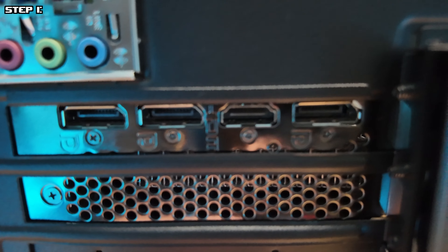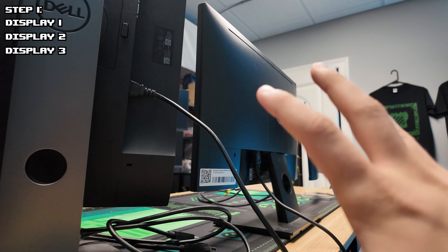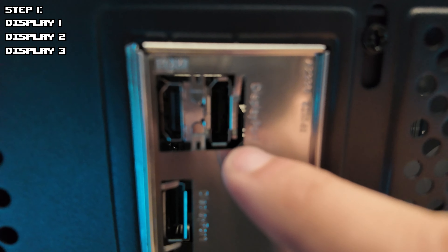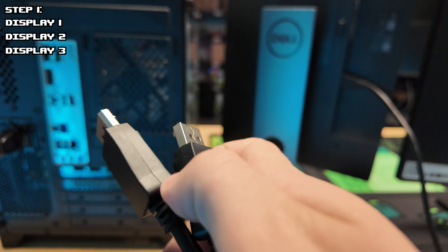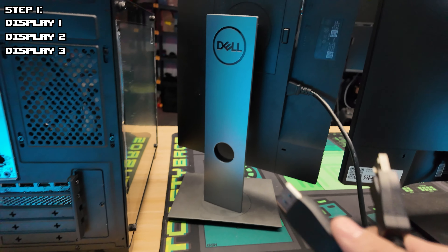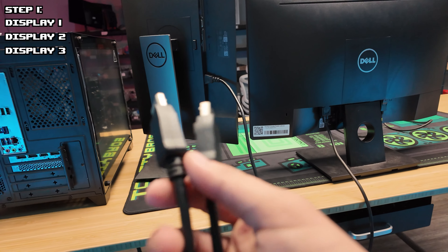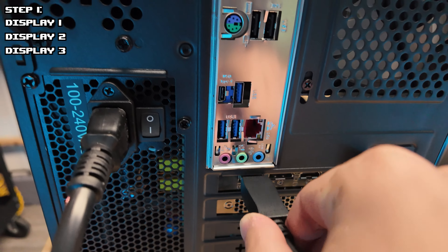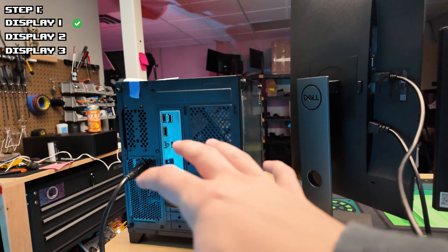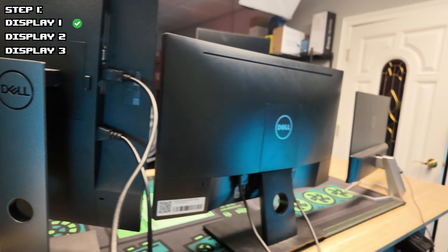We have two different display options and four ports on the GPU: DisplayPort and one HDMI. We're going to have to make this work with the three monitors we have. Unfortunately, we will not be able to use the display options on the motherboard because we have a dedicated GPU. The cleanest way to do this is get display cables with the same connector on both sides. I'll give you one example of a super easy clean option like this: DisplayPort to DisplayPort. We're going to go ahead and plug in one DisplayPort, then the other one into the first monitor. We have one connected.